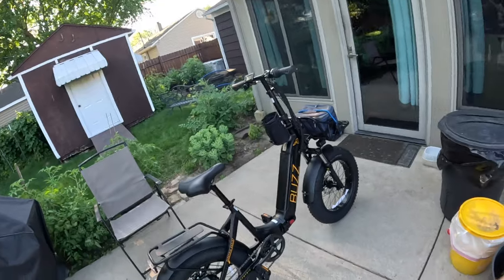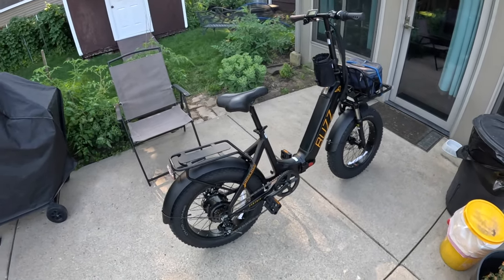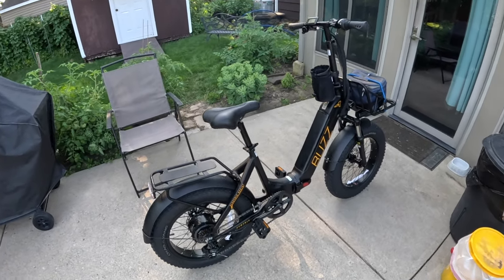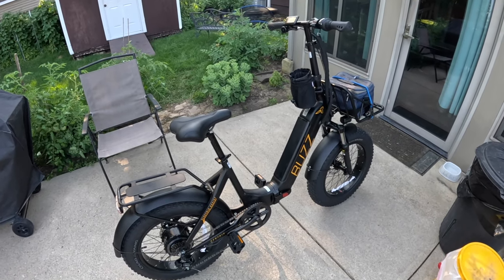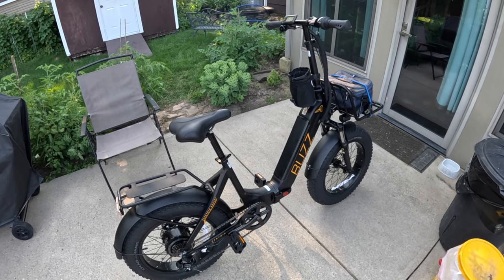This was sent in yesterday. I was supposed to get a trike from Buzz, but they sent the wrong bike to me. I emailed the guy back and he told me to go ahead and keep this one and they're still going to send me the trike. I really appreciate that out of Buzz.